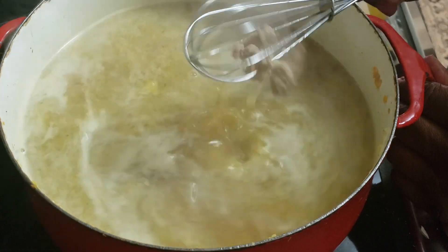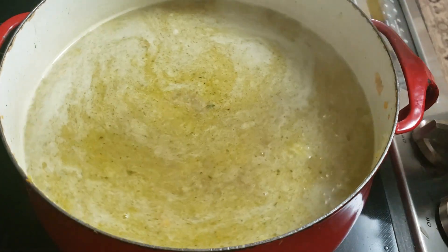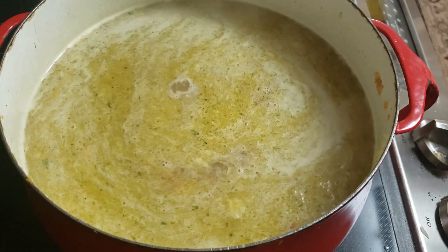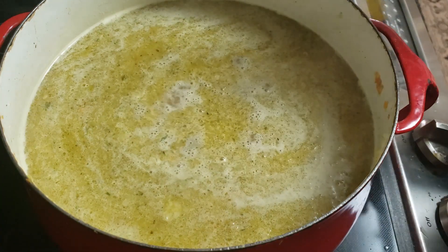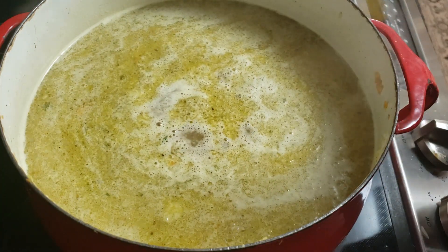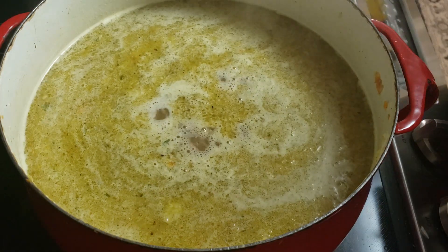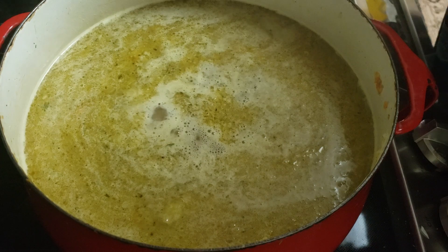Wow, that smells so good, y'all. Wonderful. Food is just so wonderful. It's going to be so good with that potato soup and that ground turkey in there — it's going to be nice and hearty. Yummy.